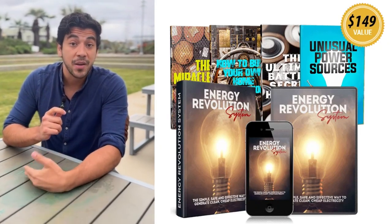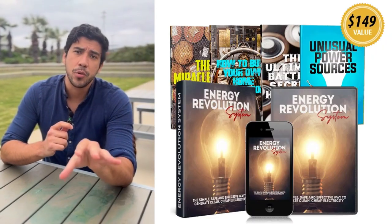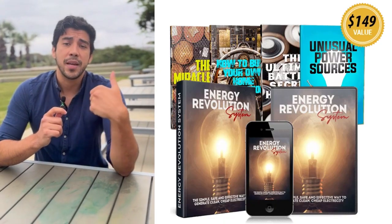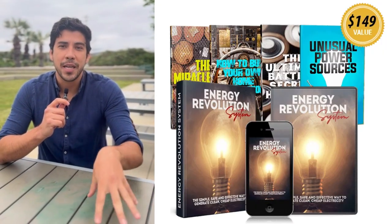If you're tired of skyrocketing electricity bills, blackouts, or relying on unreliable power companies, this DIY digital program is about to become your new best friend. Trust me, it's helped me slash costs and gain energy independence without fancy solar panels or complicated setups.